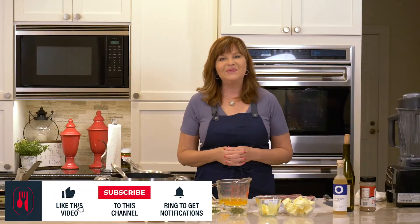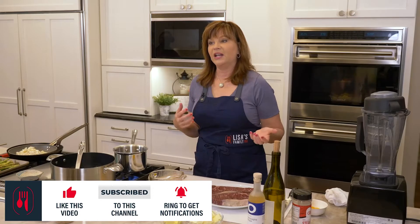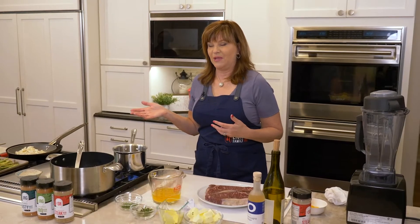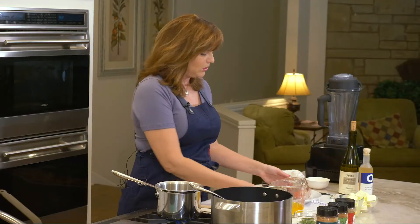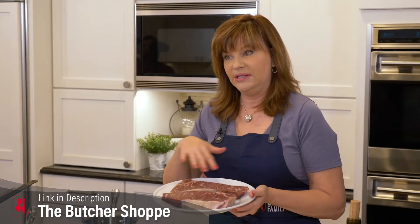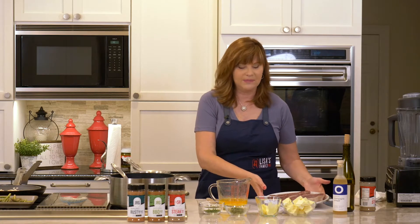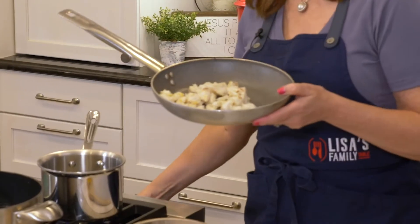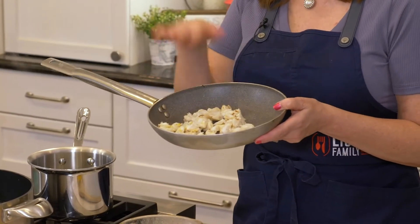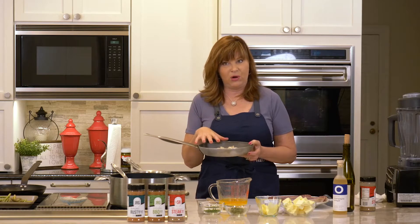Welcome back to Lisa's Family Table. Today I'm so excited to share a version of the recipe I used in the third round of the World Steak Championship when my husband and I took first place. We're going to use incredible Wagyu New York strips from the butcher shop, put my steak seasoning LSR on them, sear them in butter, and use this incredible lump crab meat from Paradise Seafood here in Memphis for our Steak Oscar.